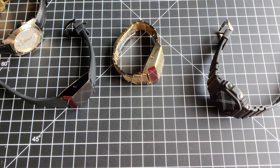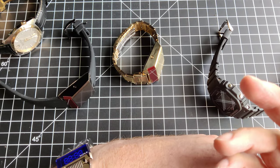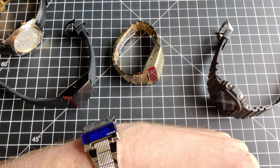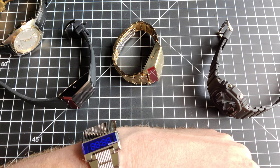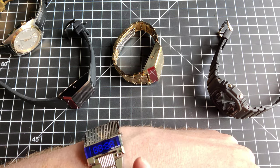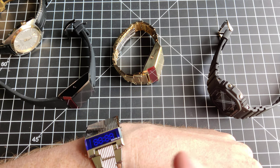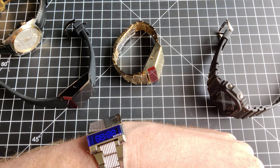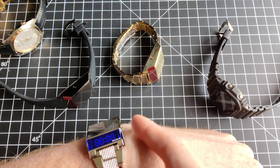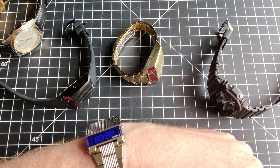This can be by your side, pointing down, and you never have to flip to see the watch. Though you still have to use your non-dominant hand to press a button, and that's for power savings. In the manual to this watch, it says how long the battery will last — it'll last two years if you press it about once a day, and when it lights up, it lights up for about three seconds.